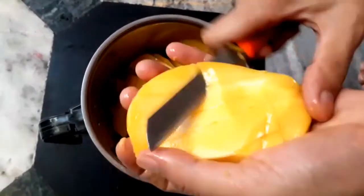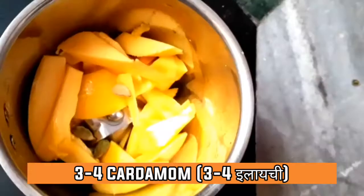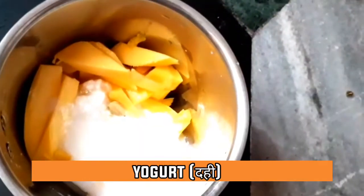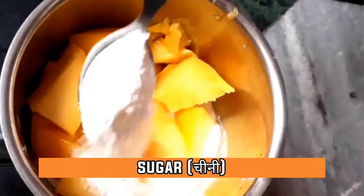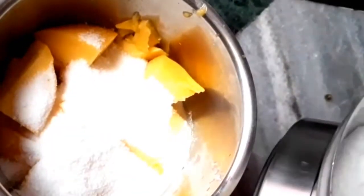After that, we will put three or four cardamom. Now we add plain yogurt, pull that in, and then I am going to add some sugar — not a lot, but according to your taste.